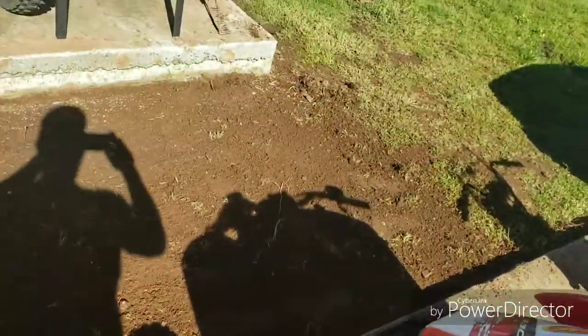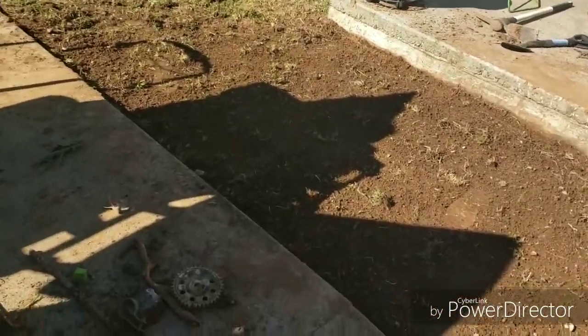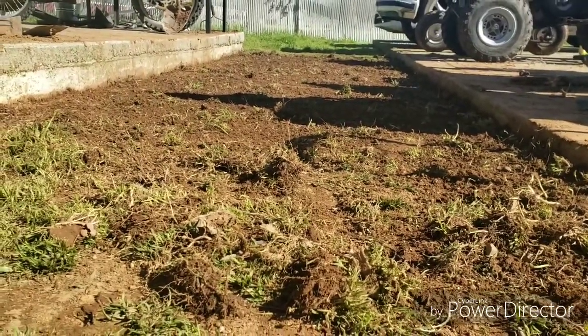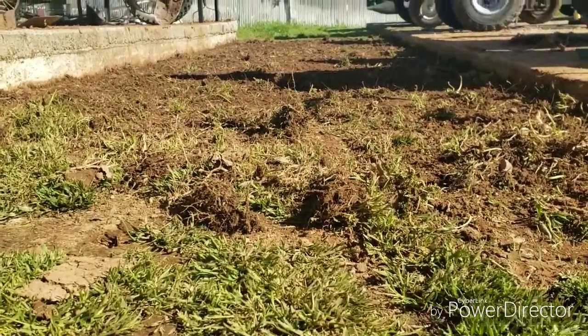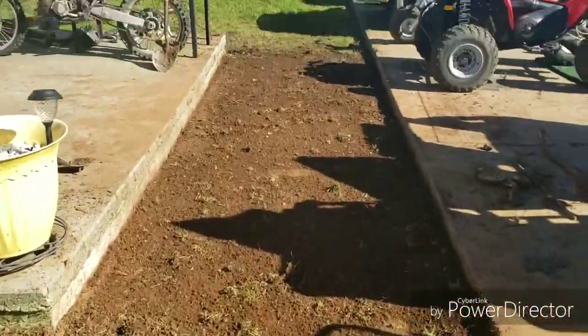That's going to about do it for the leveling — that looks pretty good. It took me the better part of the day. I basically just went through and turned all the soil with the shovel, then chopped it up, packed it down, and raked it out. But that's going to be flat enough, and I'm thinking I might just put a big piece of plywood down too.